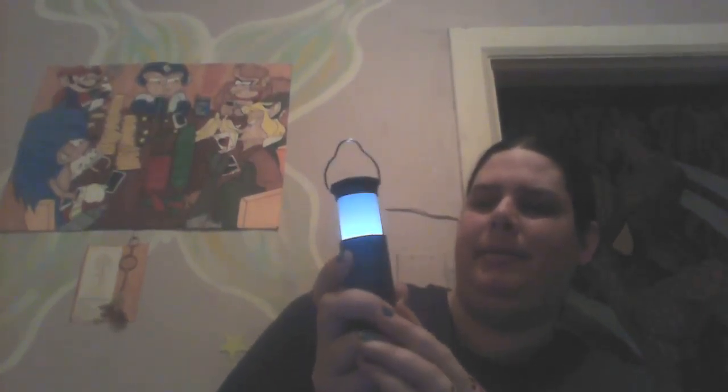Got the batteries in — it even has a handy-dandy little arrow so you know which way to stick it in, which is great. I'll show you the lantern first, and I'm assuming you click it three times. There is one — strobe. Okay, there doesn't seem to be a difference between low and high at all.